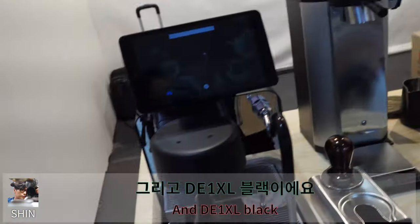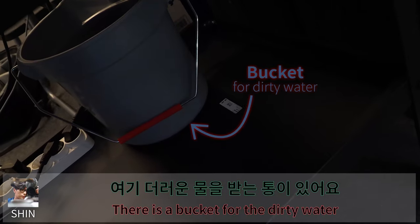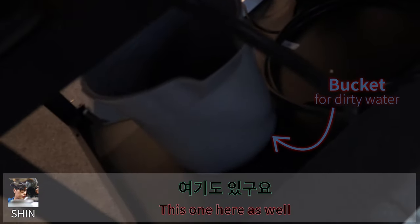Tanzania. And the One XL black, it's counter sunk. And there is a bucket for the dirty water. This one here as well. And the banner.